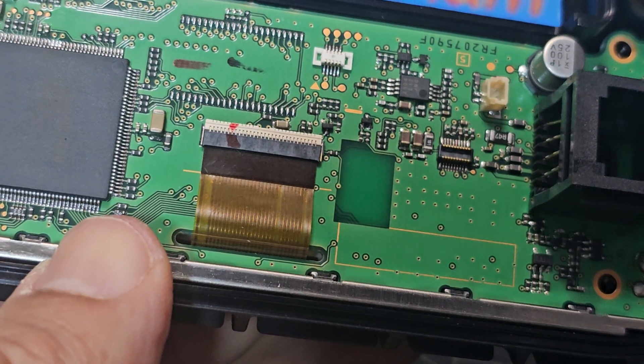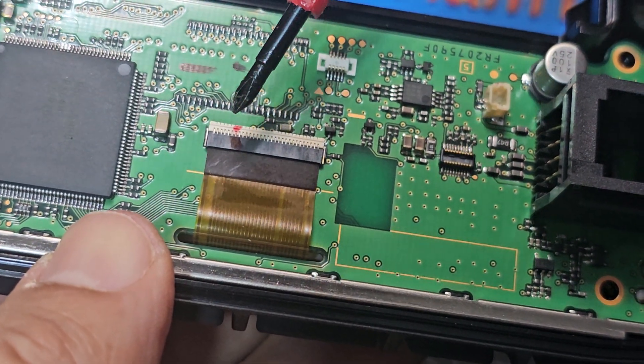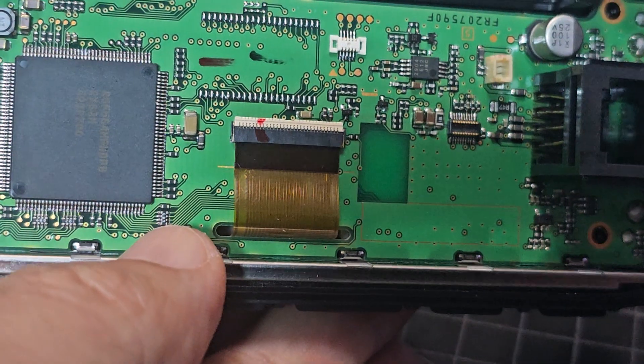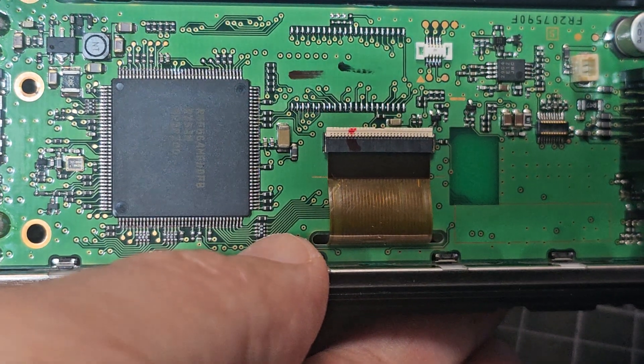I am interested in the fact that there is a red felt here — why is that there? Because I didn't put that there. So it's making me wonder if this was already returned once.